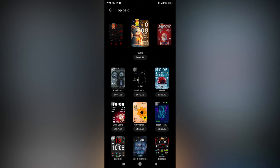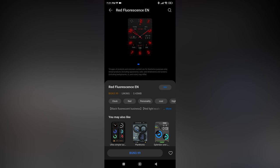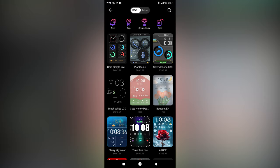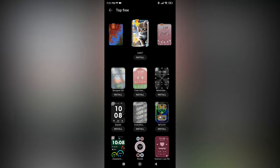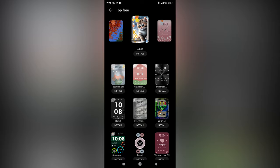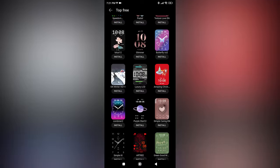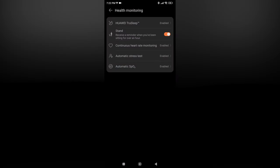Most of the good watch faces are paid — not too expensive in my opinion, but it depends on how much you want to spend. You can also try out paid watch faces before downloading them just to see how they'll look, which is pretty amazing. The free section of the app is also good — you can download tons of watch faces for free, so no complaints there.